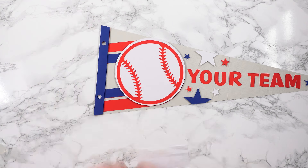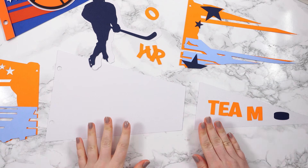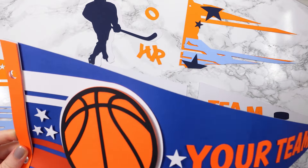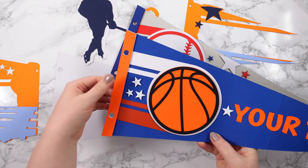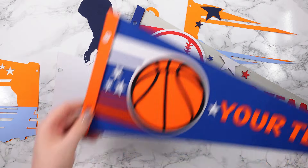There's my first pennant — my baseball one, all finished! Next, I'm going to stick together the ice hockey one, which is a little bit more complicated as there are a lot more pieces. But first I'll just show you my basketball one stuck together — I won't show this one on camera because it goes together almost exactly the same way as the baseball one. I glued on the letters, used foam for the stars, glued on the bottom stripes, then used foam for the orange tab, the stars, and the orange of the basketball, then glued the black on top.